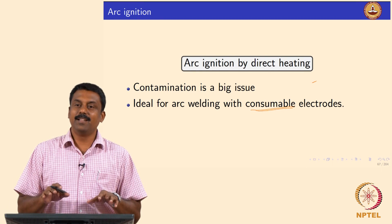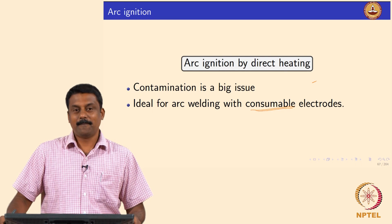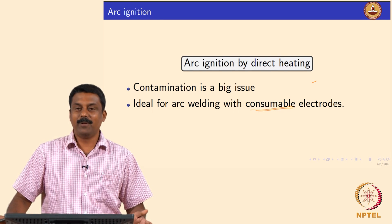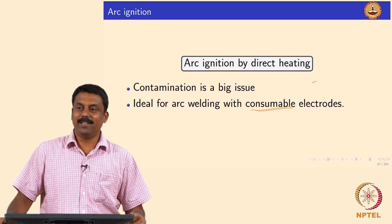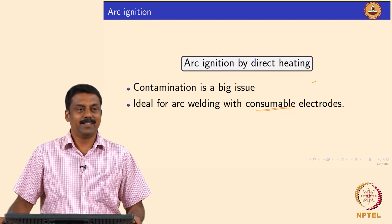So this is the physics behind the welder touching the electrode to the base material. Now you understand that when someone does this, the welder is igniting the arc by thermionic emission.